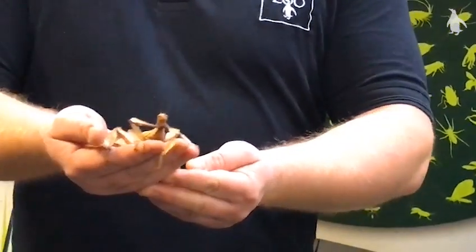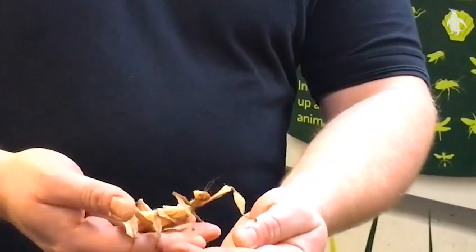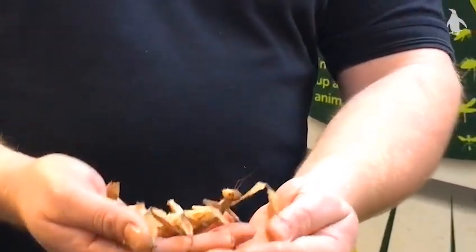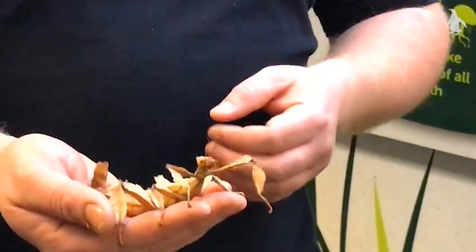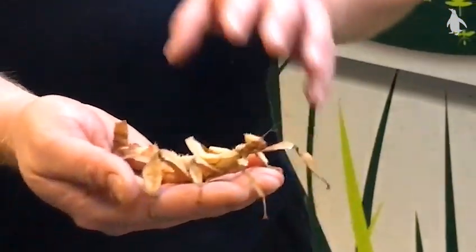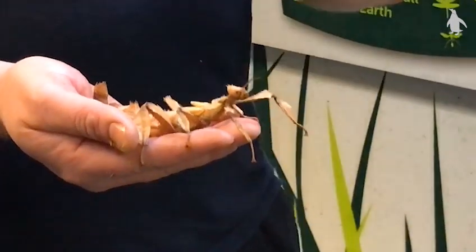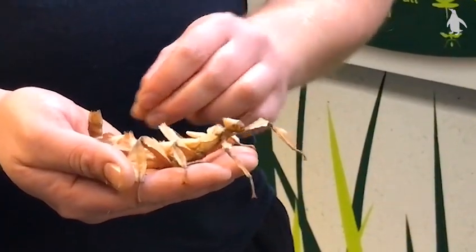We have quite a substantial group of them here at Wee Beasties, which you can come and see, and we have a group of males and females in together. Now there is quite a big difference between the two — this is one of the females we have here today. She's quite a chunky individual in comparison to the males, who are a little bit more darker in colouration, a little bit more orange.